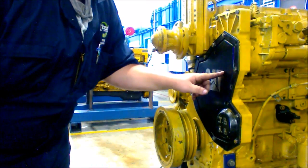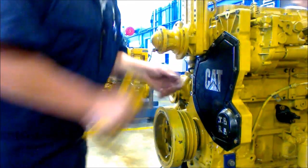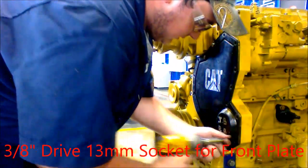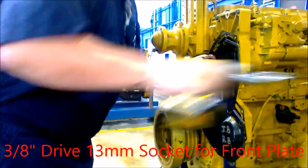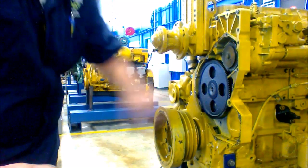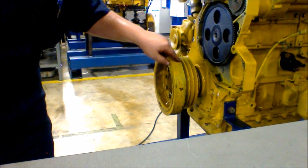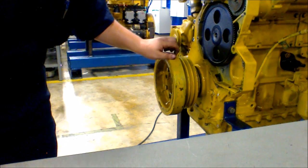The next step is to remove this front plate here, revealing the flywheel for the camshaft. Here you see the wheel at the end of the camshaft. The next step is to remove this because when you pull it out the feet hit the end of this and you can't pull the camshaft all the way out.